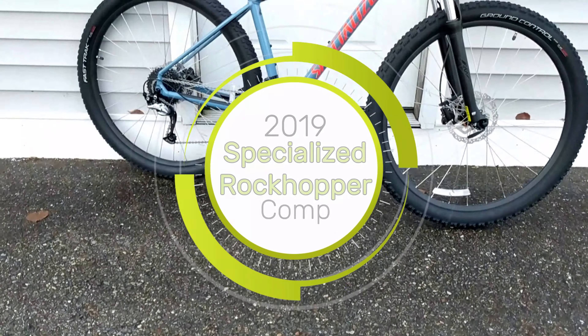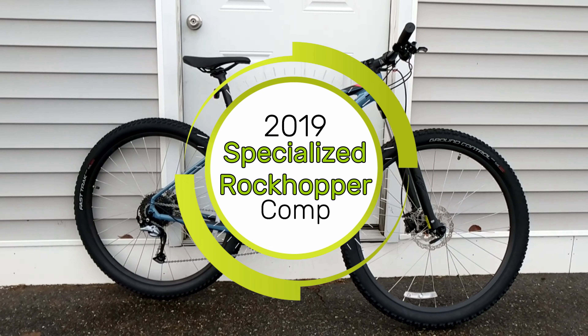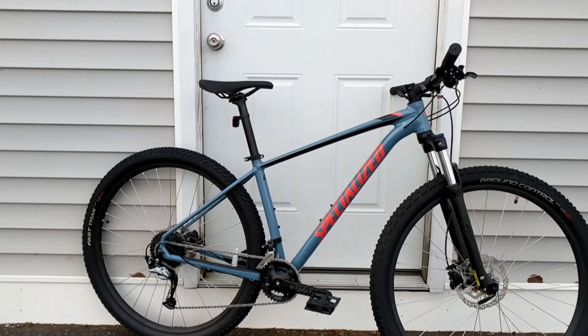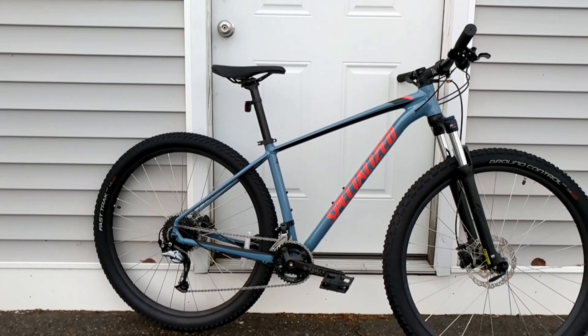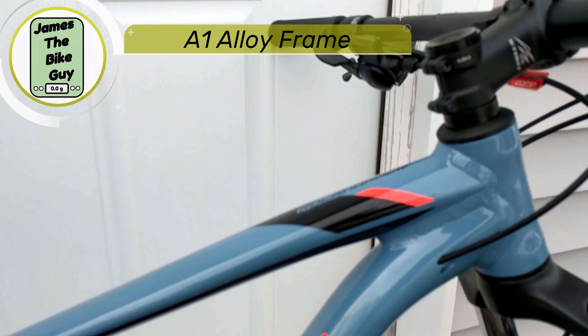Today on This James the Bike Guy we're taking a look at the Specialized Raw Copper Comp 29er. This is the 2019 version of the Specialized Raw Copper Comp and it uses their A1 aluminum frame set.